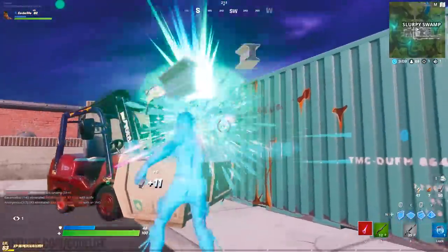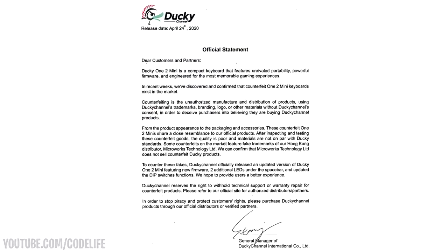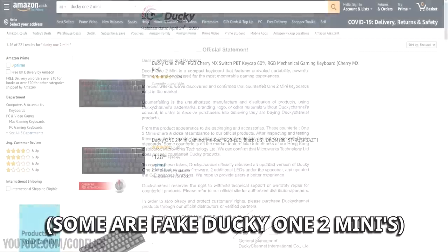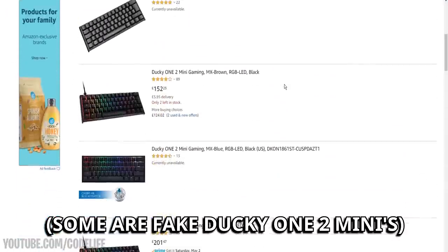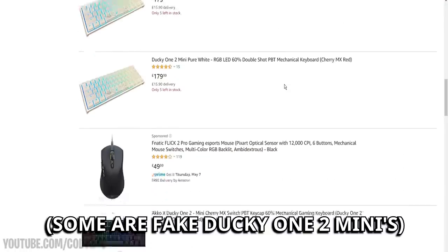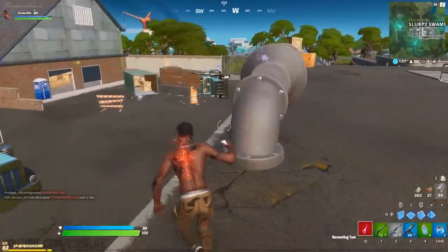The reason why it's so important that you all know this right now is because Ducky recently stated on their website that over the past couple of years of the Ducky One 2 Mini being so popular, the company themselves have just discovered and confirmed that there's a ton of counterfeit ones on the market — and they've been on the market ever since Ducky first started manufacturing the keyboard, which was about two years ago.